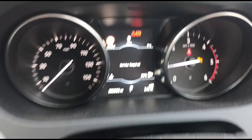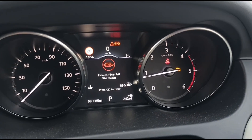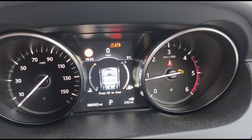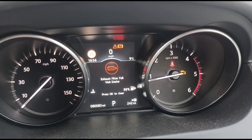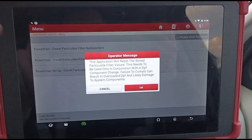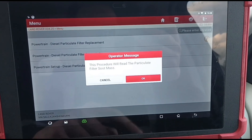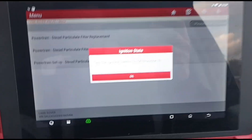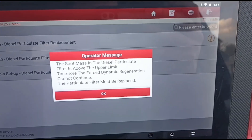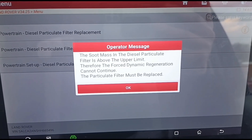If you bring this to Land Rover, you're going to be told that you need a new DPF, which is what has been told here in this situation. What happens is: you bring it to a mechanic, try to do a particle filter regeneration, it reads the soot mass, then it tells you to switch it off — the soot mass is above the upper limit and a particle filter regeneration cannot continue, so you must replace the particle filter.